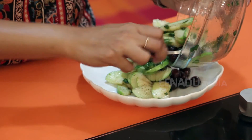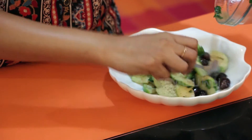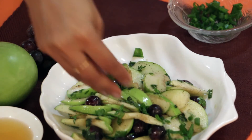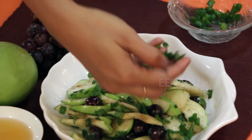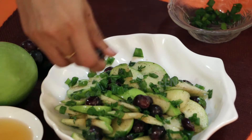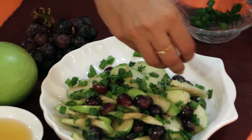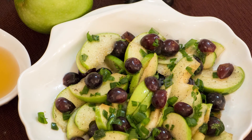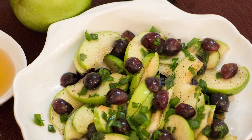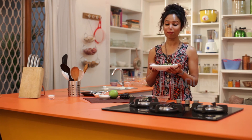We pile the salad on top of the plate. Now we garnish the salad with some spring onions — a little more of it — and then some finely chopped grapes. There you have it: a great tasting, healthy salad which you can have just as it is or accompany it with some fried or barbecue chicken.